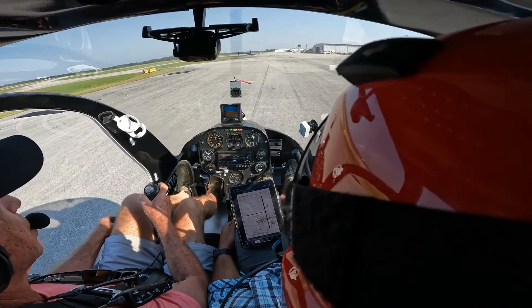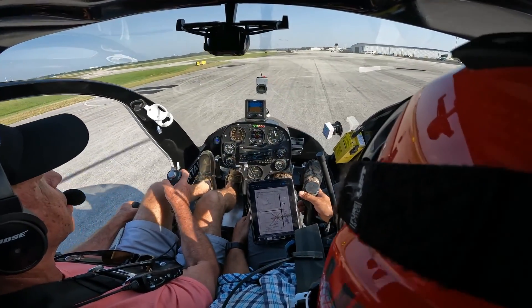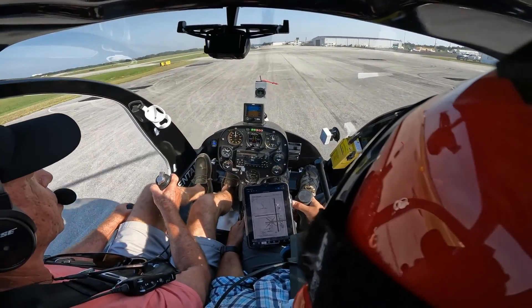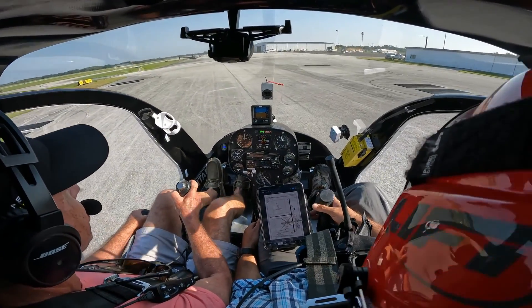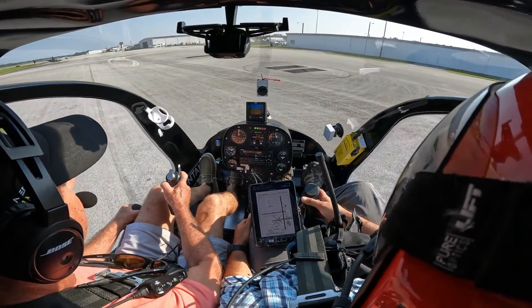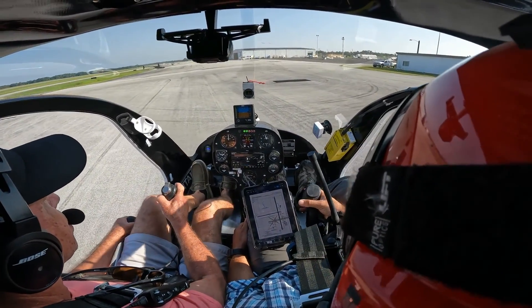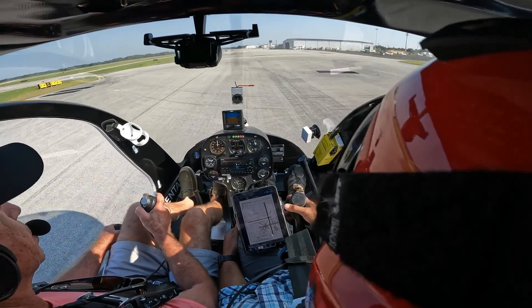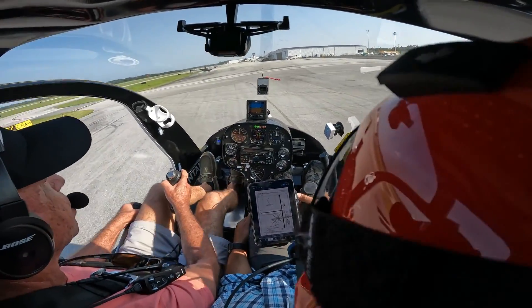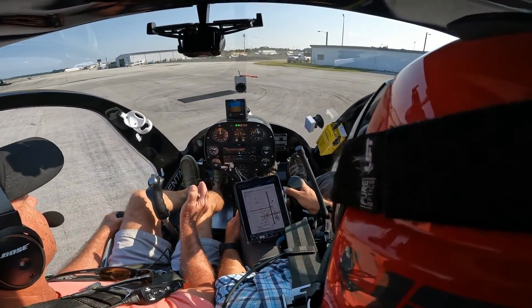You have all controls. You don't have to really move the collective at all — just focus on pedal control and cyclic control. You need a little bit of right pedal pressure. A little up collective right there. If you feel me restrict you, you're still flying — I'm just going to help you out and not let you over-control it. Not too shabby!